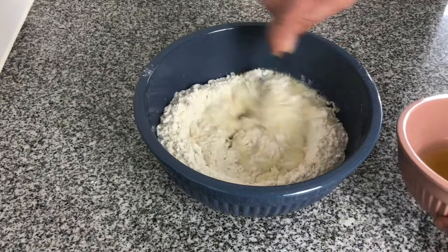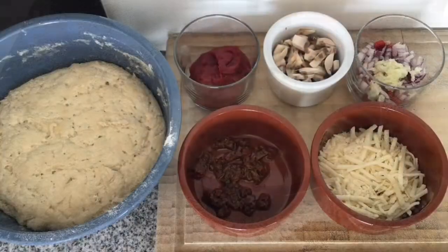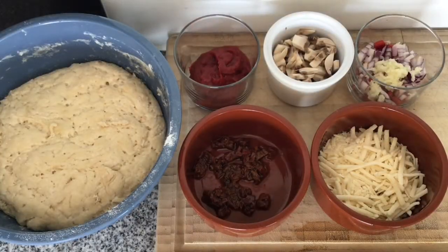Just over an hour later the pizza base has risen and it's ready. For the stuffing I've got some tomato puree, some chopped mushrooms, red onions, peppers, chopped garlic, sun-dried tomatoes, and some melty vegan cheese.